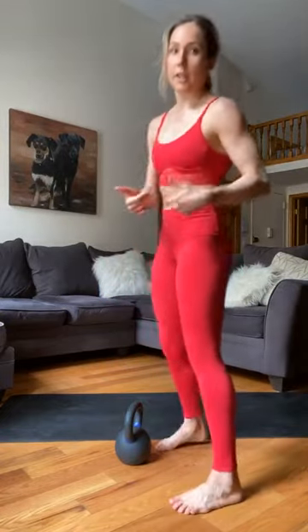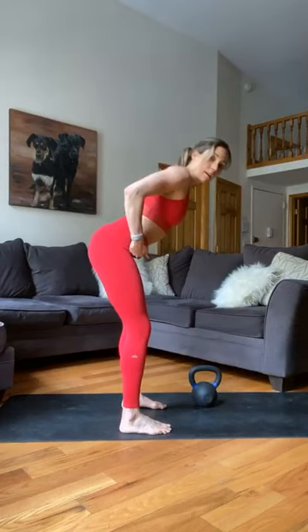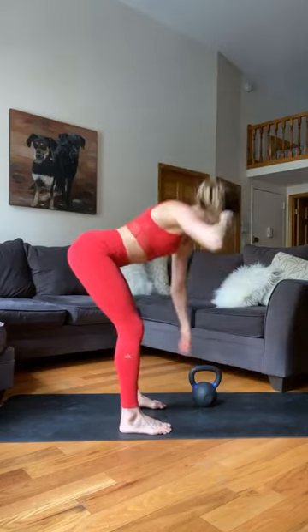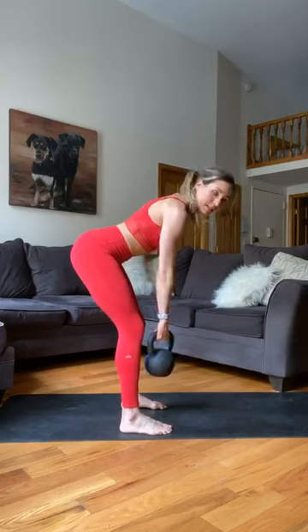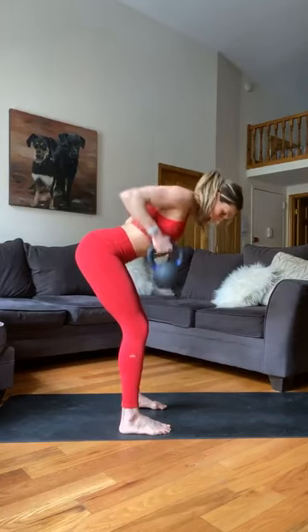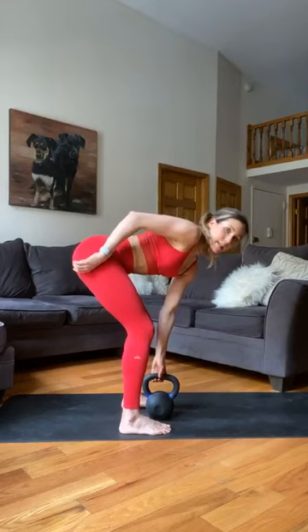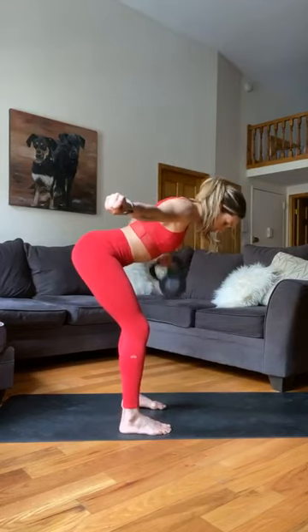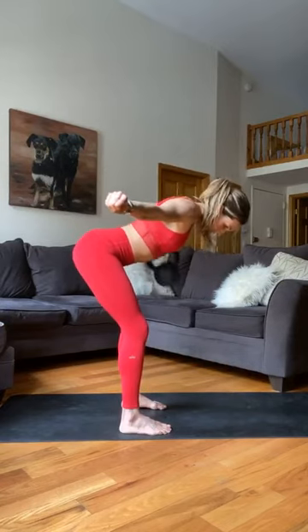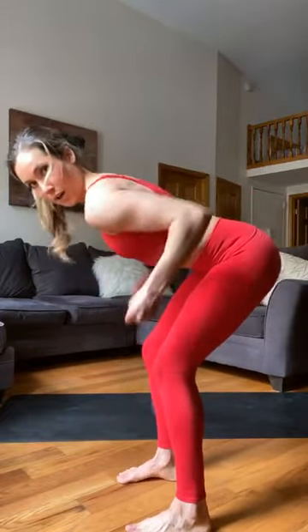Now bent over rows — this is where you might feel offset loading a lot more. Find your hinge: feet right under your hips, nice and strong, shins vertical. Grab the weight on the left side, right arm out to the side making a fist. Six rows on the left. Switch — nice and tight, we make tension with the other arm. That's called irradiation. Six rows on the right. If you're doing it right, you should feel it in your butt. If you feel lower back pain, you're not squeezing your glutes — draw yourself back, find your hinge.